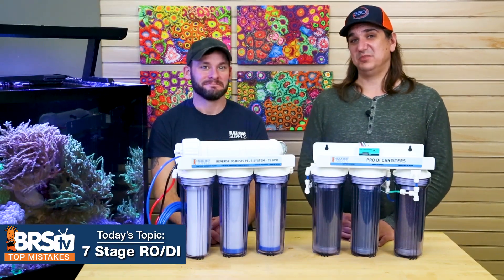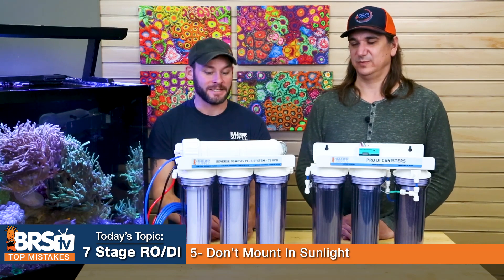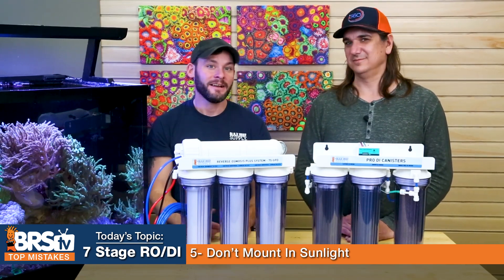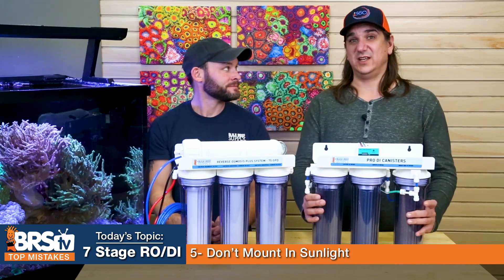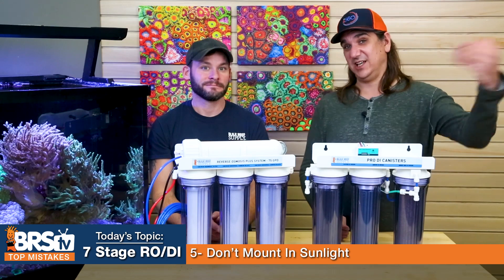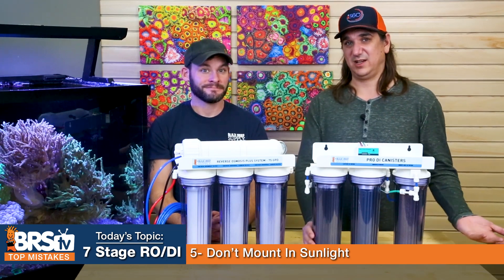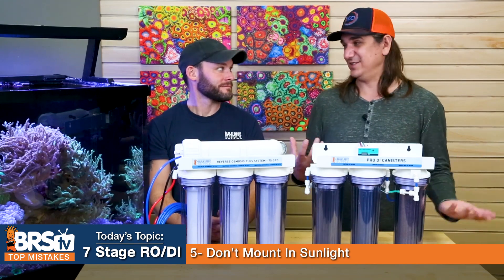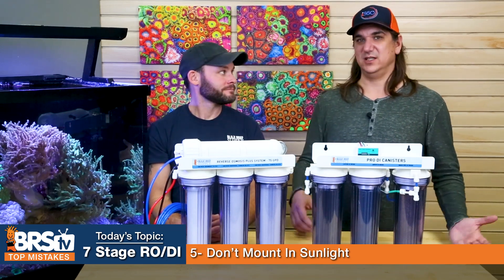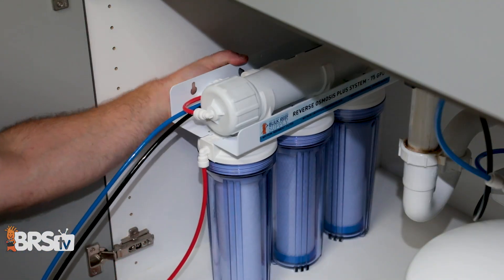Number five — don't put this system in direct sunlight. You'll end up seeing green algae growth in the lines or especially in the canisters. The clear canisters can grow algae, specifically if you have well water or non-chlorinated water with some remnants of algae. There may also be nutrients like nitrogen and phosphorus in the water. If you have chloramines, you definitely have nitrogen in the form of ammonia feeding algae growth. Try to keep the system out of direct light.